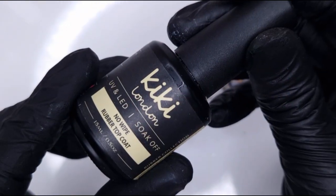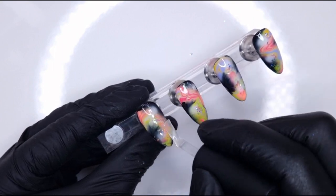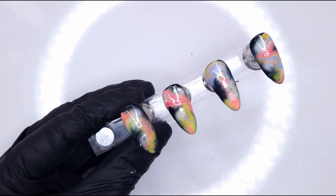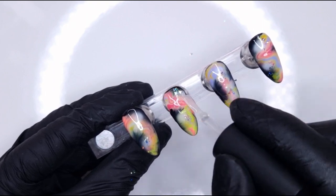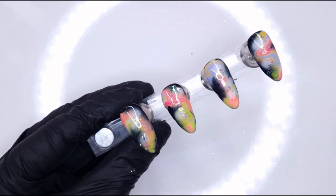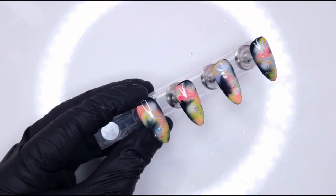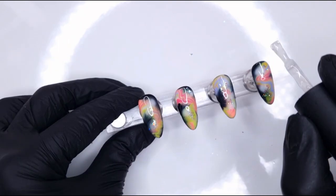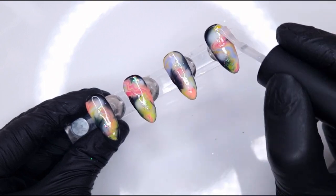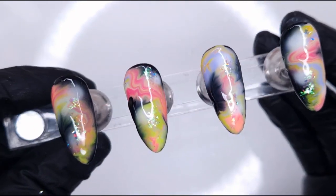I'm going to take my no-wipe rubber top coat to seal in those flakes. For this step you want to use an older top coat, because you can end up picking up flakes or glitters and contaminating it. I always keep a bottle that's nearly finished to use for chromes, glitters, and flakes — that way you're not contaminating a fresh bottle. All we're doing here is applying a thin finished coat of the rubber top coat to seal in all of that nail art.